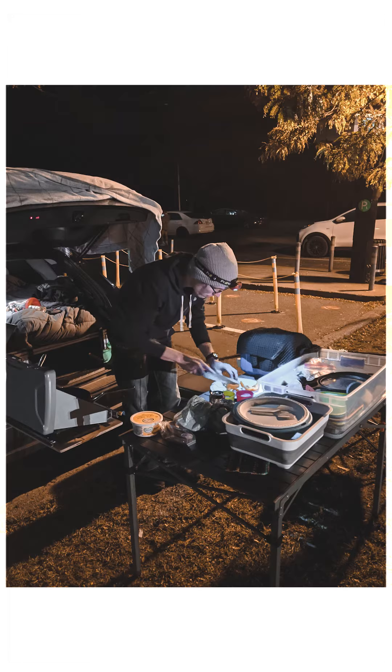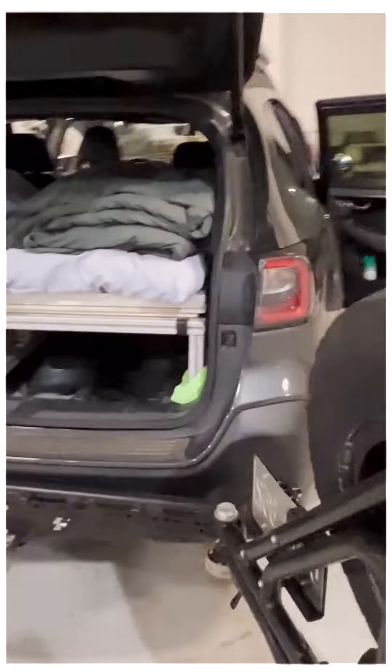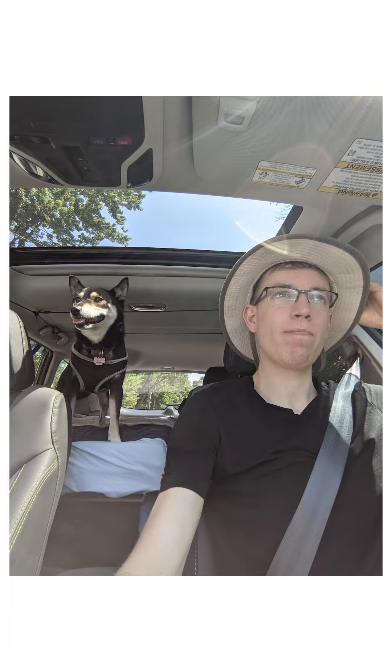Hey there, today I'm going to be talking about the bed platform that I made in the back of my Subaru Outback. It's simply just a folding bed platform that allows you to still have access to the back seats, and whenever you want to pop out the bed you can just unfold it and use it whenever you want.